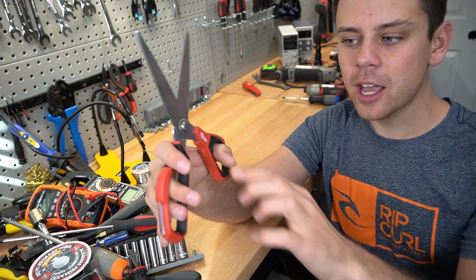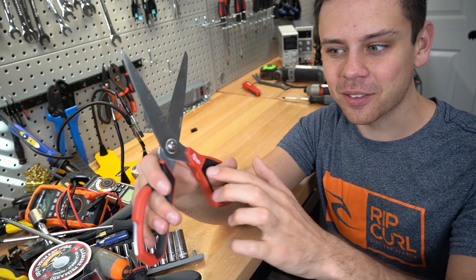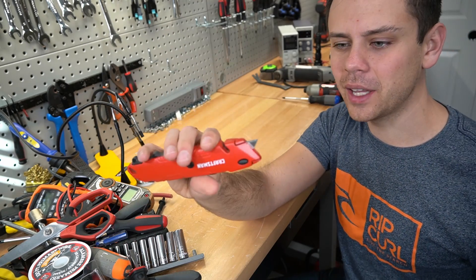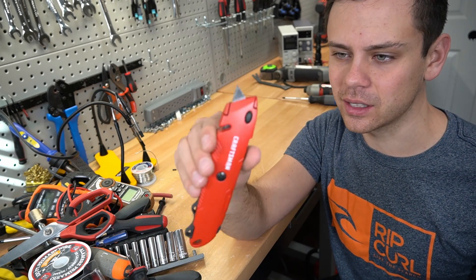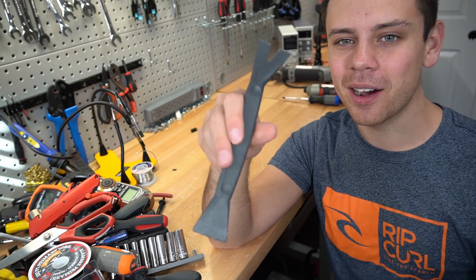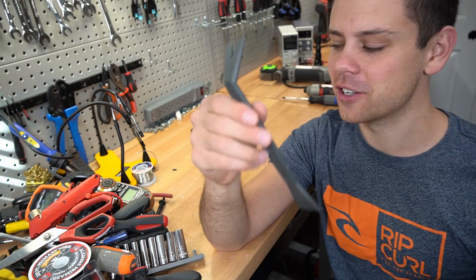Next, you want to buy some high quality scissors — these are Milwaukee and they kick butt. Next you need a blade, which can be used for very strange insulation types or for solid gauge wire insulation, so you always want these on hand. Next, a nylon body panel remover — I actually use these for all sorts of strange things.